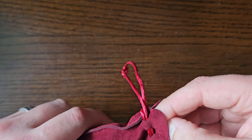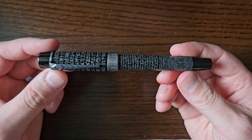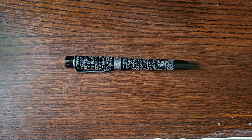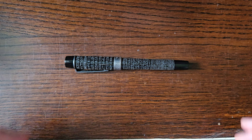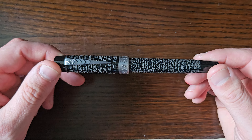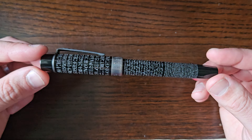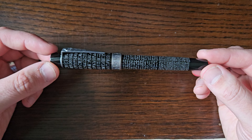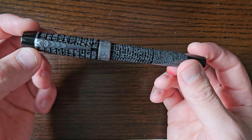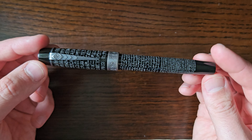Nice little velvety pen sleeve, and contained within that is the pen — the Onoto Rosetta Stone Black Edition. It's kind of the little brother or cousin edition to the original Rosetta Stone by Onoto, which has similar Egyptian engravings but is made entirely of sterling silver and is more expensive — a bit out of my reach, however much I might dream about it.